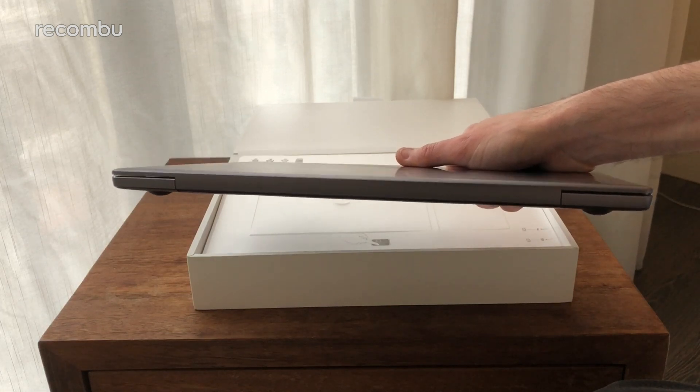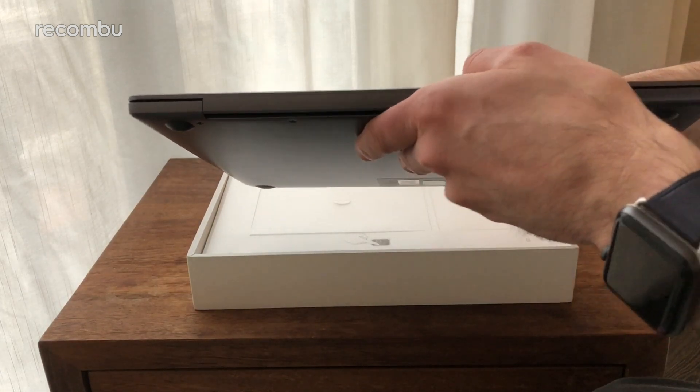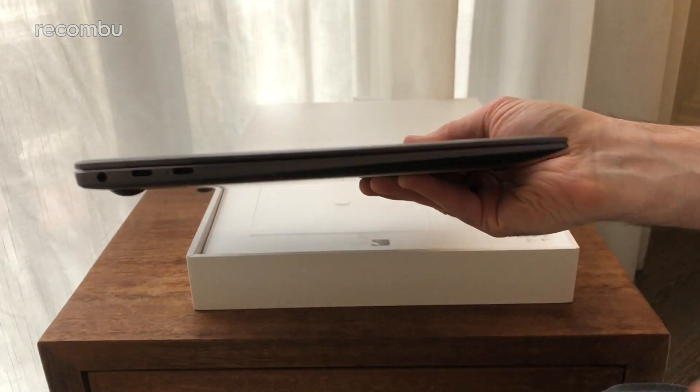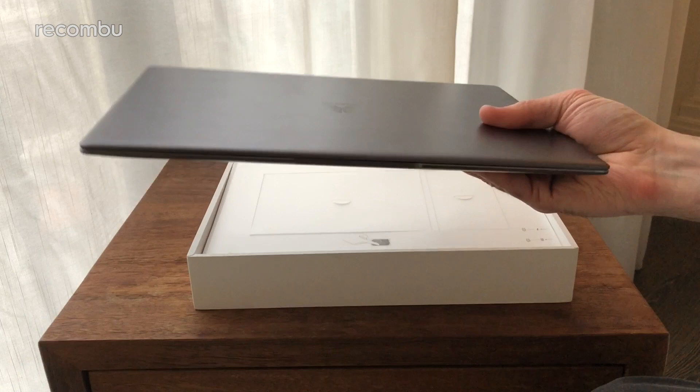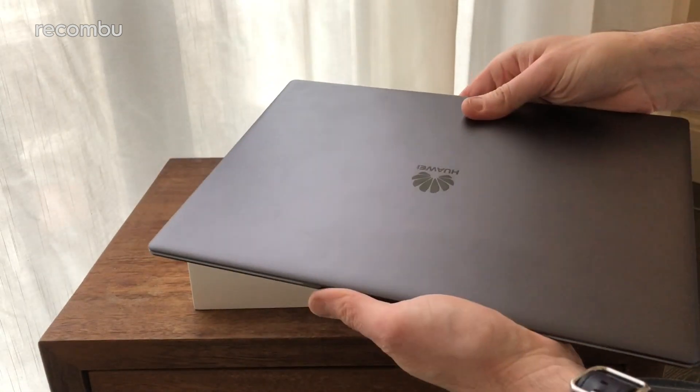It's nice and slender — they said it was 14.6 millimeters at its thickest point, and it certainly looks it, certainly more slender than my MacBook Pro. Decent sort of weight to it at 1.33 kilograms, so it won't weigh you down too much.